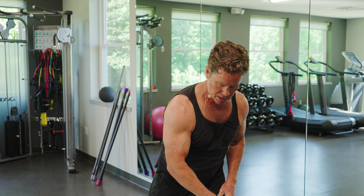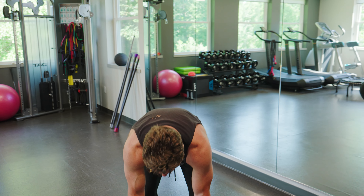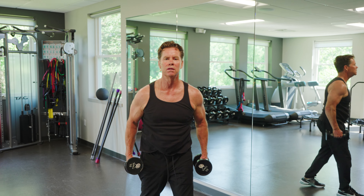Simple, easy shoulder exercises. Now we're going to do the same exact movements with the dumbbell.